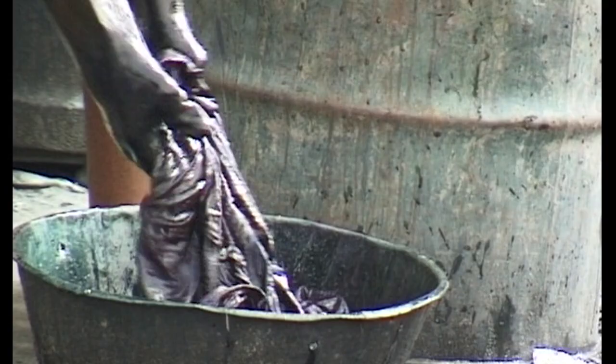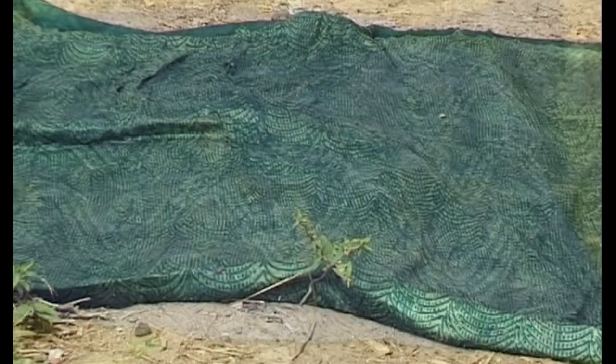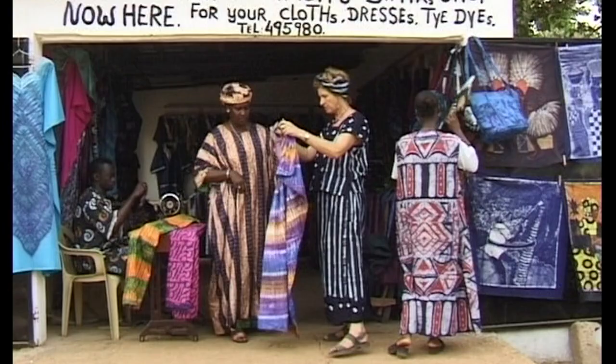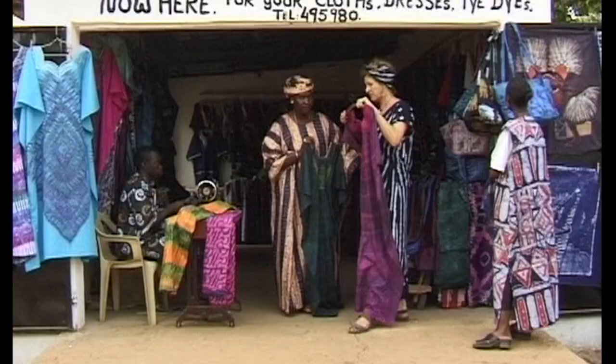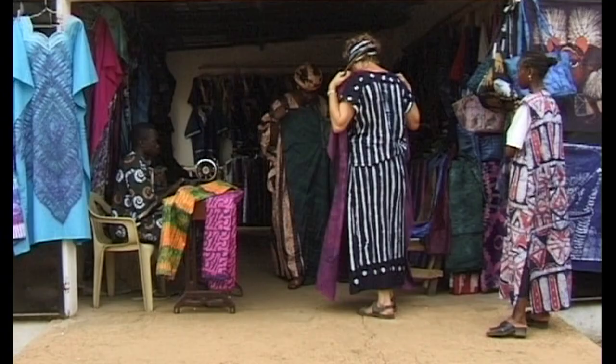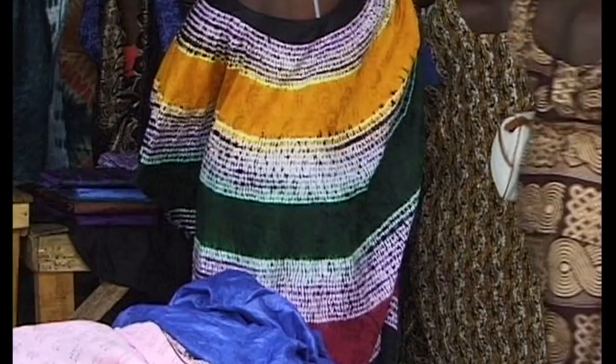Hand dyed cloth is sold in the market and tourist shops, and is made up into different items like clothes, bags and tablecloths. Imported ready-made clothes and cloth are becoming increasingly popular in the Gambia and provide strong competition for locally dyed goods. The natural kola nut and indigo dyed cloth is already disappearing since chemical dyes, with their brilliant colours, are so much quicker and easier to use. Fortunately, alongside the local demand, the growing number of tourists in Gambia are helping to keep the local dyed cloth industry alive.